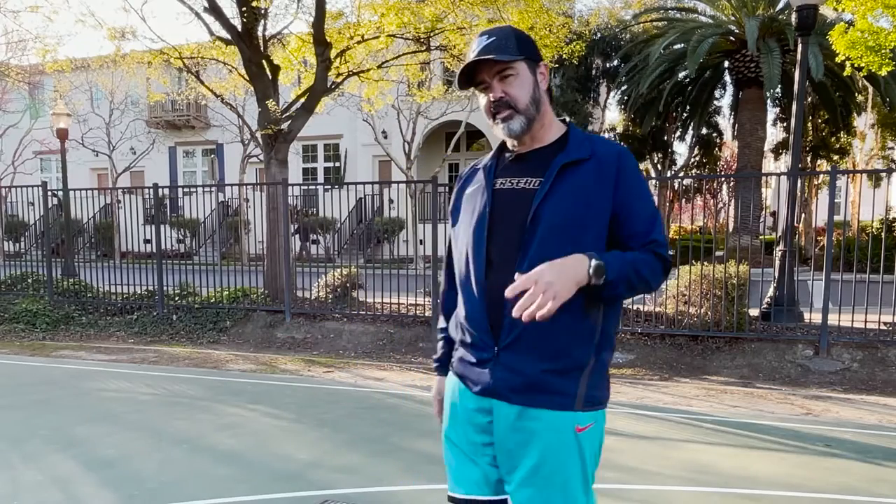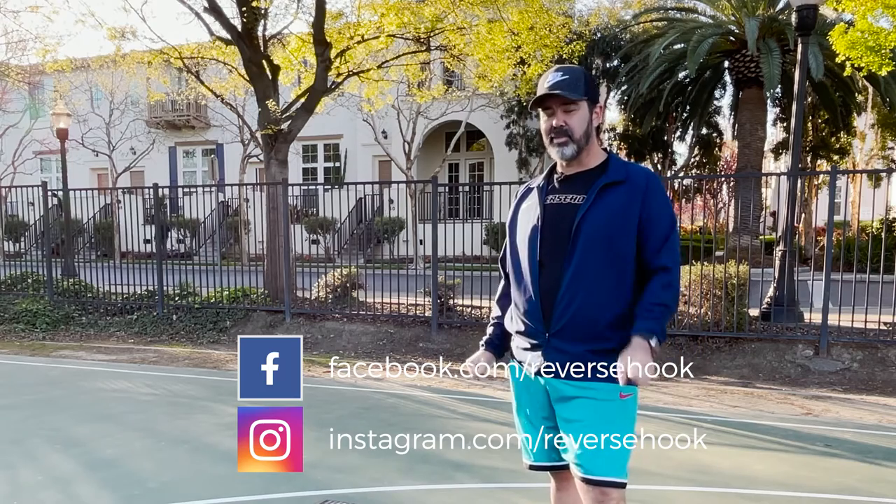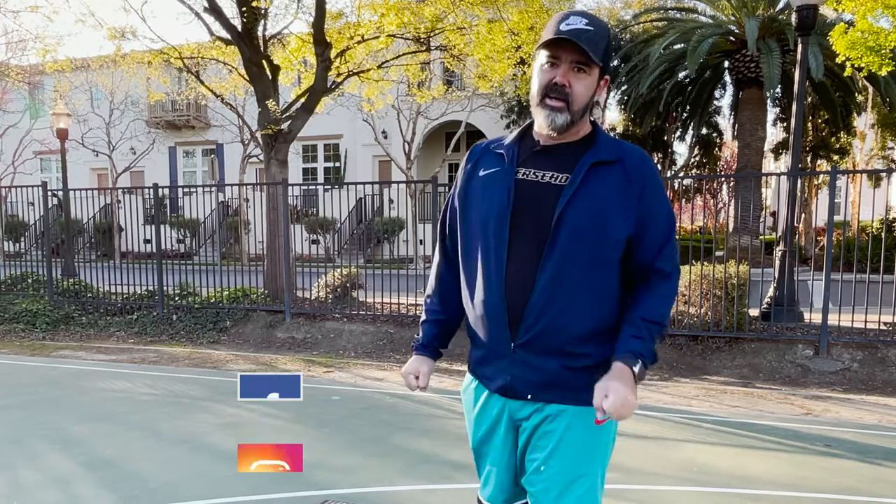If you like videos like this, please like and subscribe down below. Follow me on Facebook, on Instagram, and visit ReverseHook.com. Thank you so much for your support — I'll see you out here.